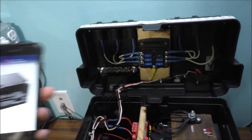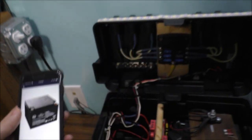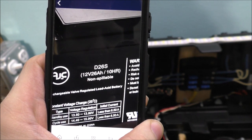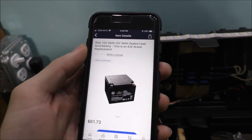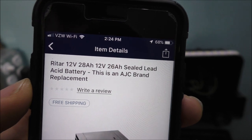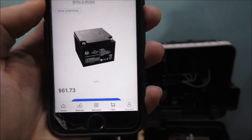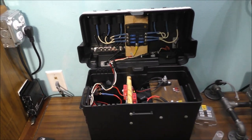Let me grab my phone and show you the battery. This is the battery I'm using — 12 volts, 26 amp-hours, lasts about 10 hours. This is a sealed lead-acid battery, and this is what I use in this battery box. You can look this up on Walmart if you choose — it's a replacement battery, and this is what I'm using in this battery backup system.